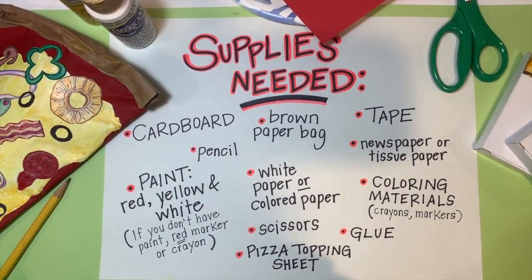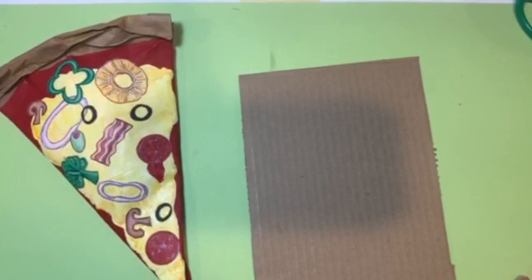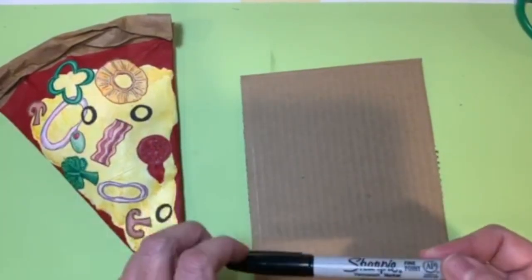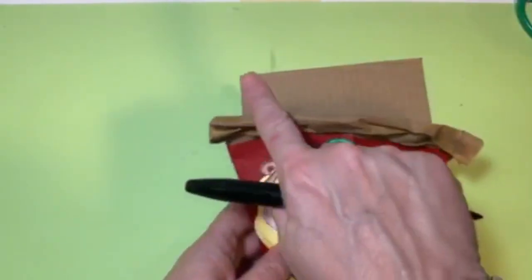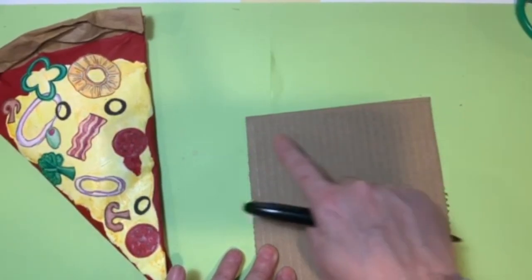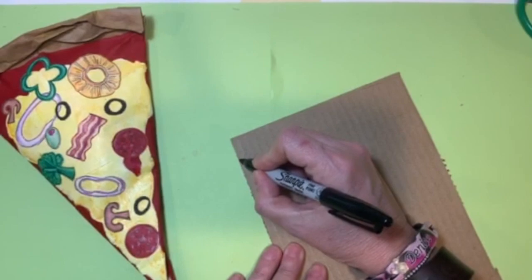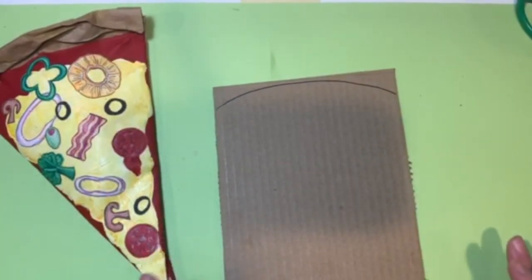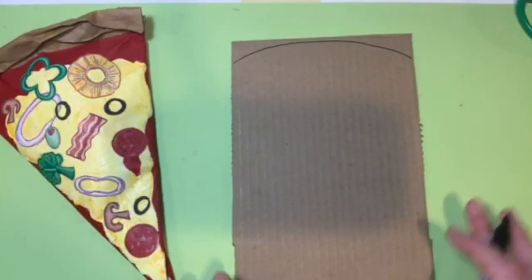Now gather up all your art materials and let's get started. Our first step is creating the base. You need your cardboard and a pencil. The top part of our pizza slice is going to be curved — a slice of pizza has a triangle shape but the top by the crust is curved because it's baked in a pan. Make that curved line at the top of your cardboard, like a flattened rainbow. You'll determine how big or small your slice will be based on your supplies.